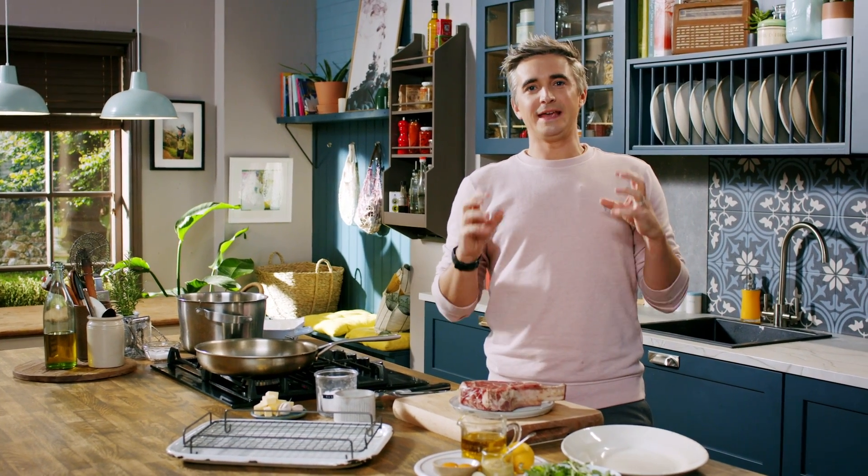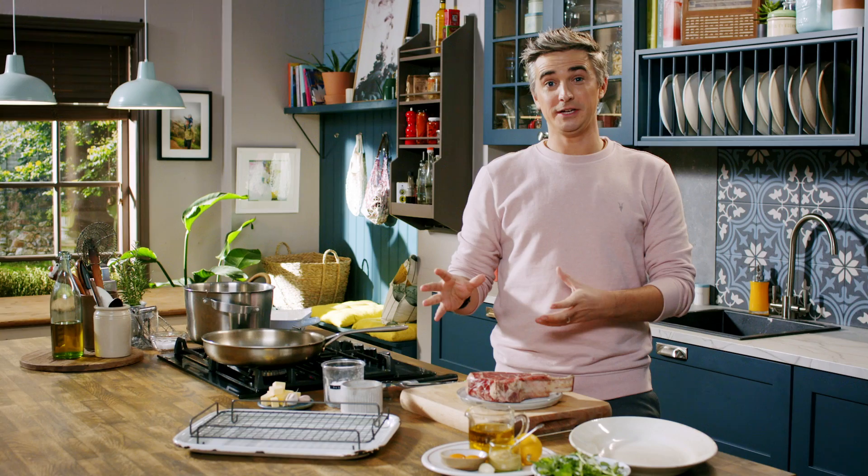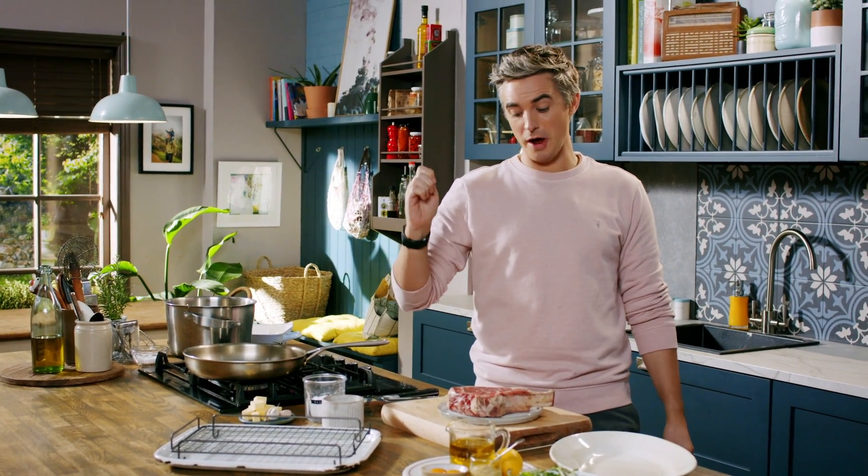Hi guys, if you are looking for a killer steak and chips recipe, this is the one. It's perfect for special occasions — it's ideal for Valentine's Day as a special treat with a glass of wine.